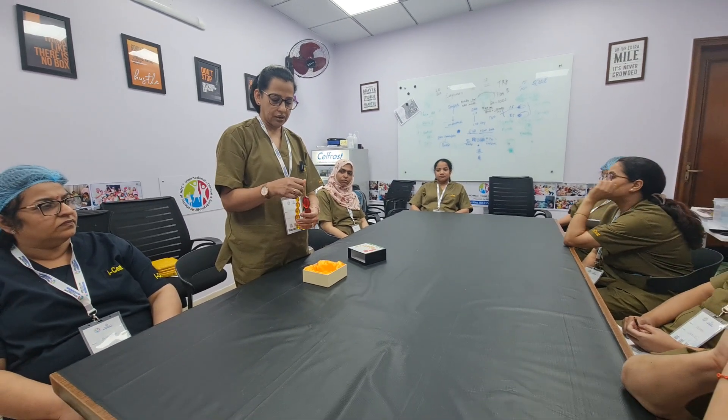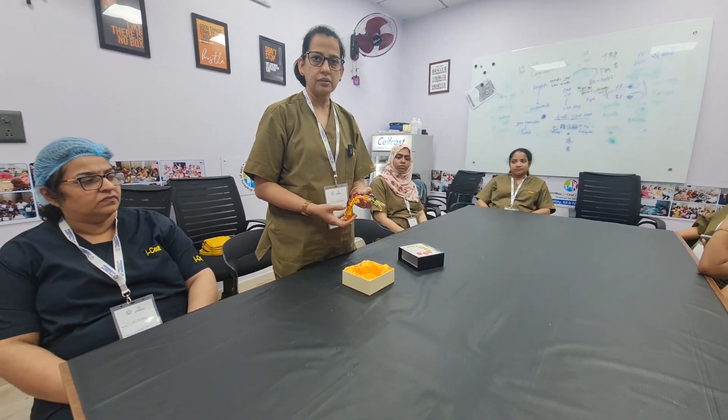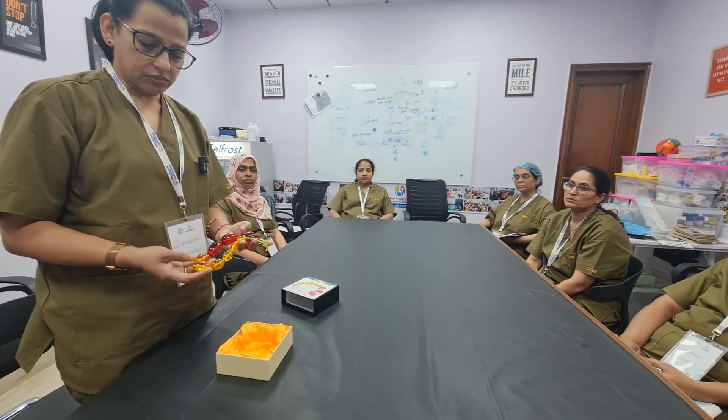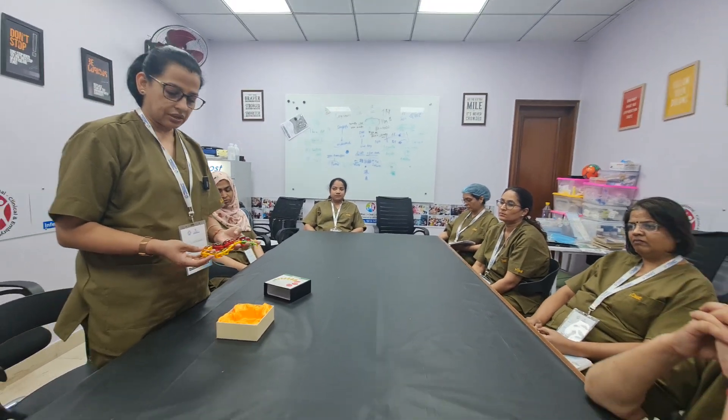During the male examination, estimation of testicular volume is very important, especially in the pubertal age group, which can give us an idea about the adequacy of the testosterone level and the testicular volume using these rosary beads. In the pubertal age group, smaller than expected volume can give us an idea about primary or secondary hypogonadism. And larger volume might indicate towards some abnormalities like fragile X syndrome, etc.